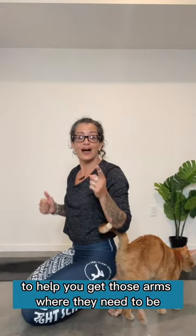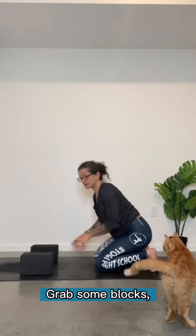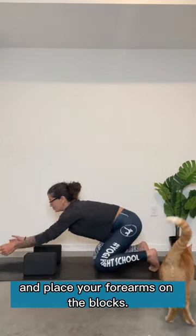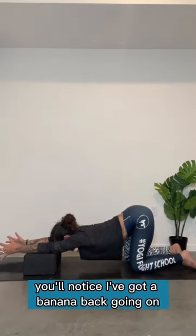So here are things you can do to help you get those arms where they need to be and get rid of your banana back. Grab some blocks, put them shoulder distance apart and place your forearms on the blocks. Now from here, you'll notice I've got a banana back going on.